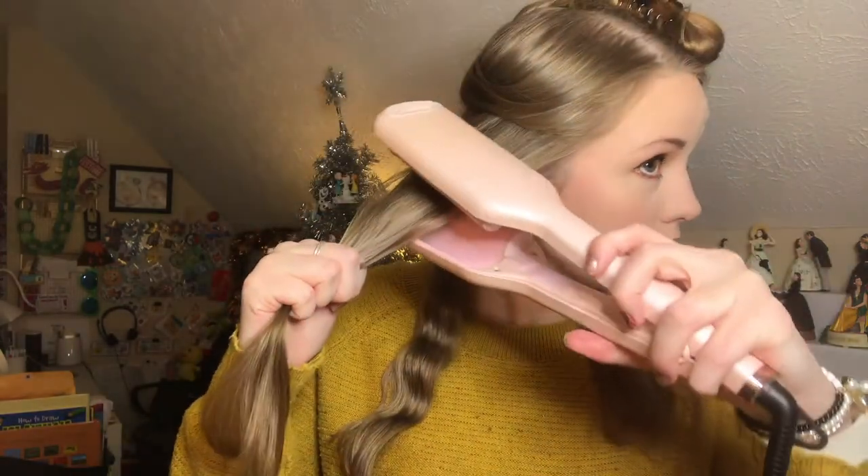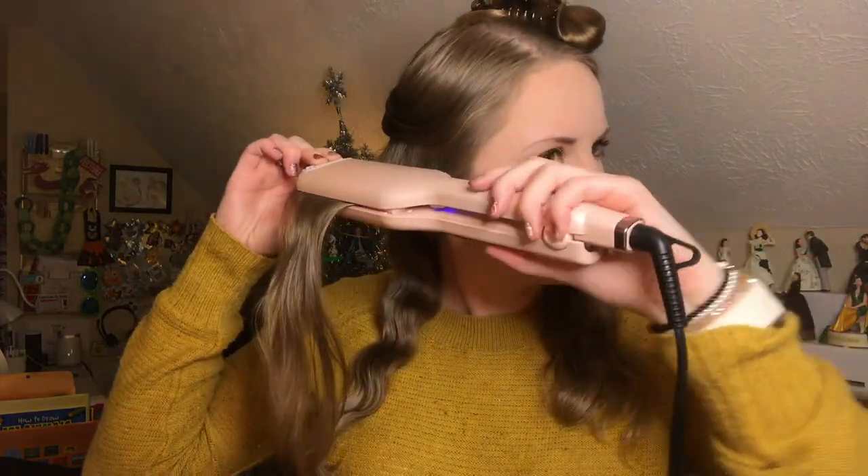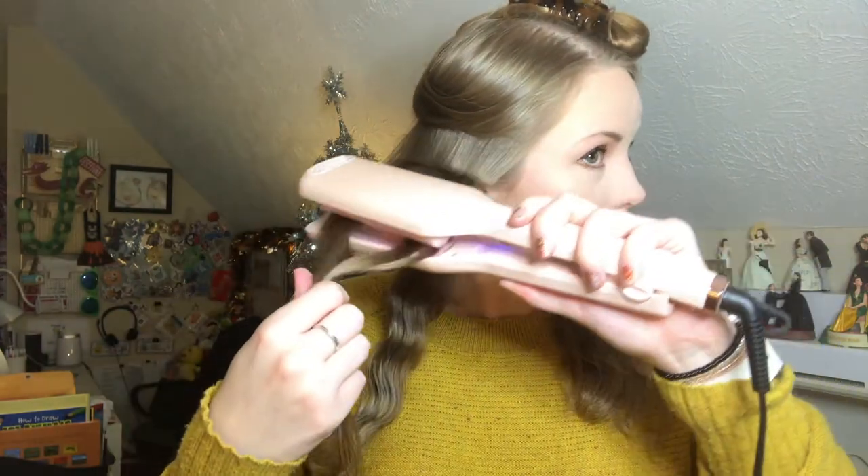I did accidentally hit a button — it is a little awkward where the buttons are because you might end up grabbing them. I turned it down accidentally. So this first side was at 210 and this side was at 300. I really like the way it looks with the heat a little higher, so I'm going to stick with 300. I'm going to run my fingers through it just a little bit — I really like the way this looks.